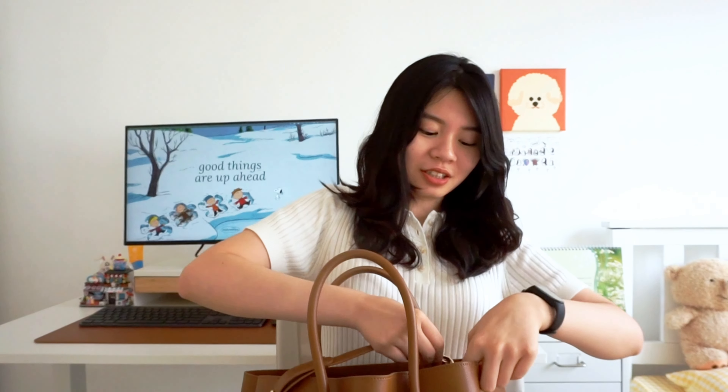This is the bag I'm using — this is the Teddy Blake 14-inch Vanessa Palmelatto in cognac. It's a pretty standard tote bag with a little zipper compartment in the middle. You can carry it on your shoulder, or you can also attach this strap and carry it crossbody.